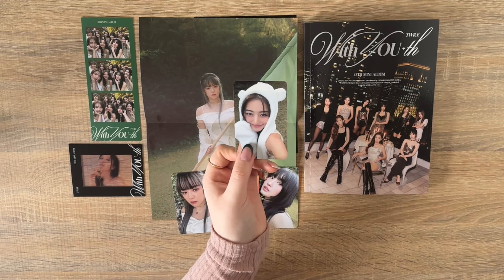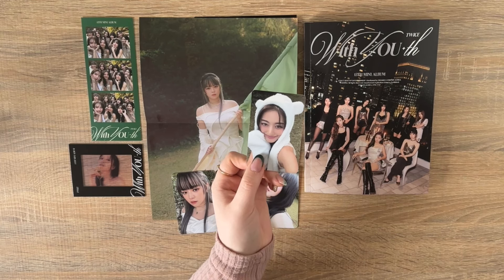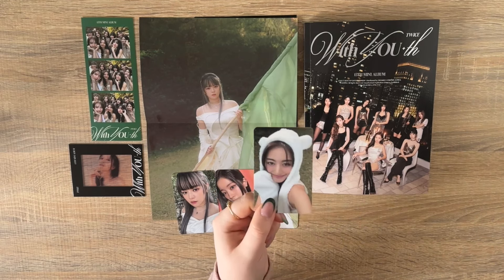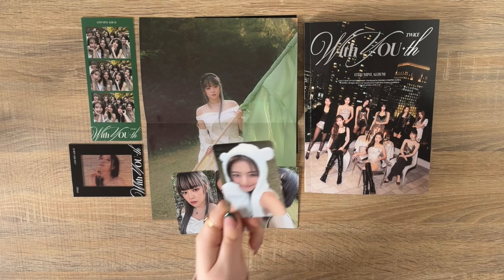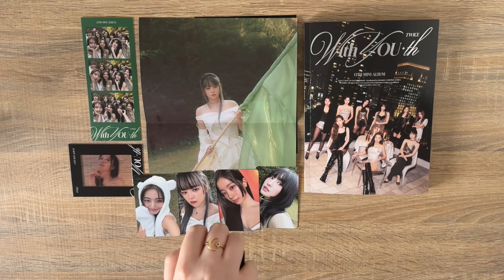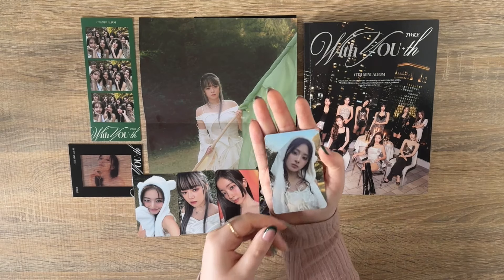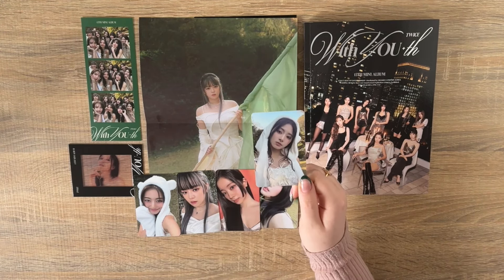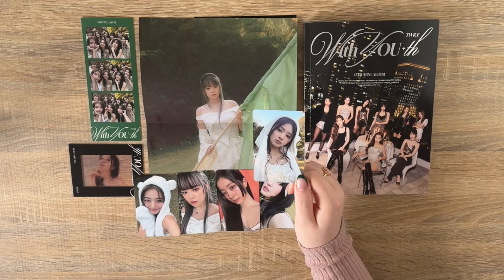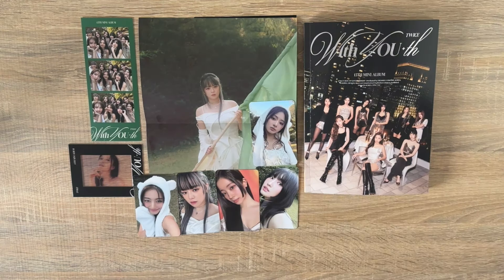Oh my god, I thought I wasn't going to pull any bear cards and this OT9 set was going to be hellish to collect. But not only did a bear card come home — it was my bias! She's so cute. Why am I this excited over a piece of cardboard? Okay last one — we've pulled both of Chaeyoung's Forever version cards. This one's so cute. Chaeyoung's had me in a chokehold since her solo performance at the Ready to Be tour — she left zero crumbs, she actually devoured.